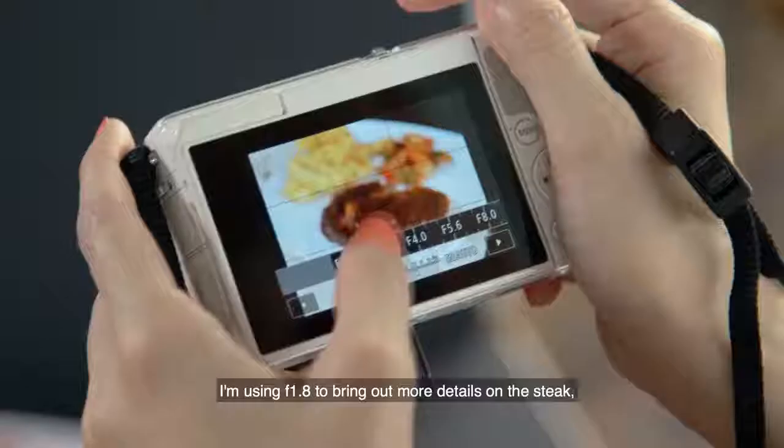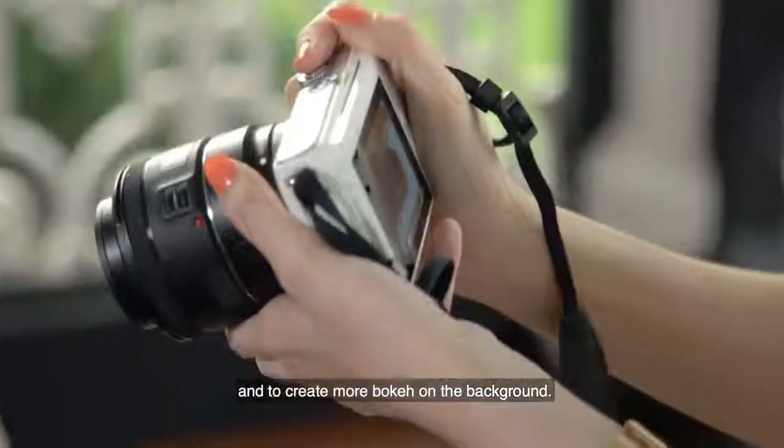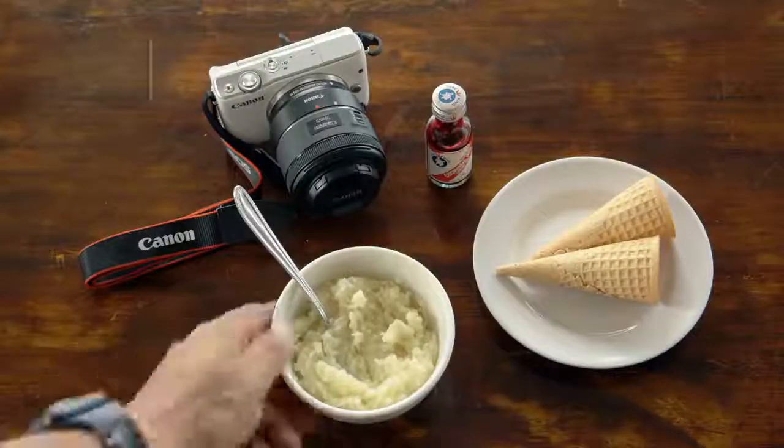I'm using F1.8 to bring out more details on the steak and to create more bokeh on the background.